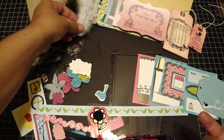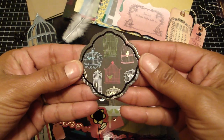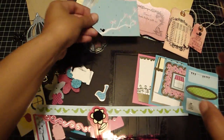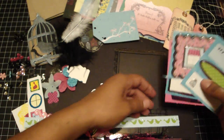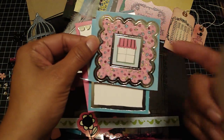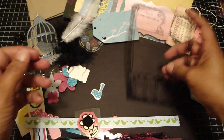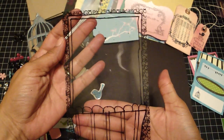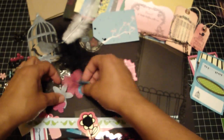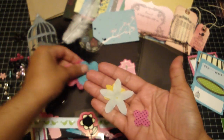You're going to get a ton of die cuts — this one has a big tag and these are journaling spots. This one's a frame, and there are more journaling spots. You're going to get an acetate piece, and the coordinating flowers. It's a really fun collection.